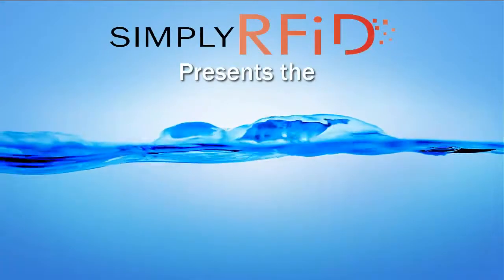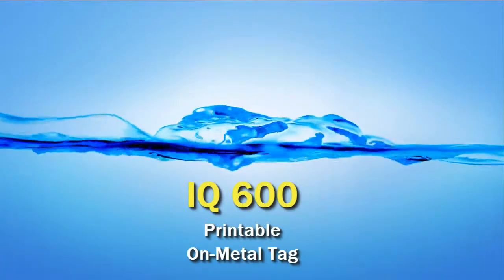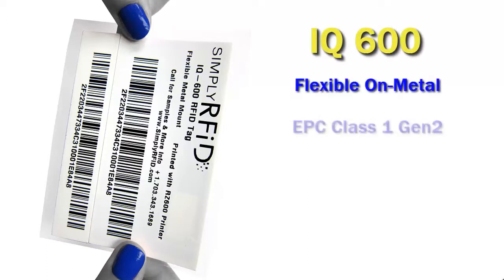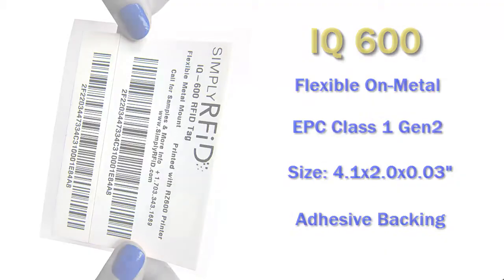Welcome! Thanks for joining us. Here at Simply RFID we are happy to present the IQ600 printable on metal tag. The IQ600 is a flexible on metal tag. It has a Gen 2 RFID chip and is just slightly larger than 4 by 2 inches.